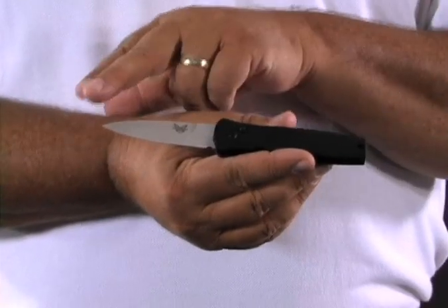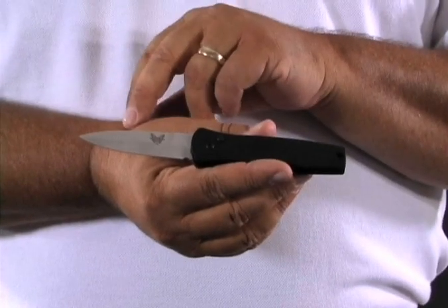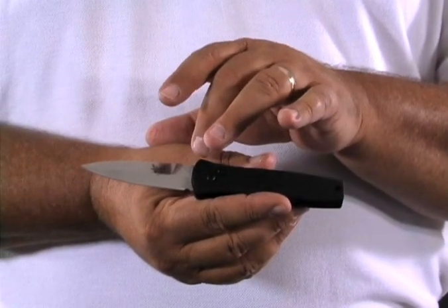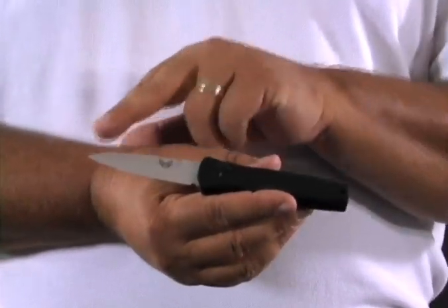This is your 3550 — the straight up 3550, meaning it's just a stainless steel blade. The 3550 SBK: the S stands for serrate and the BK stands for black. Now this is in the black class line, meaning it's U.S. grade made steel and handle products. On your steel, it's the 154 CM.